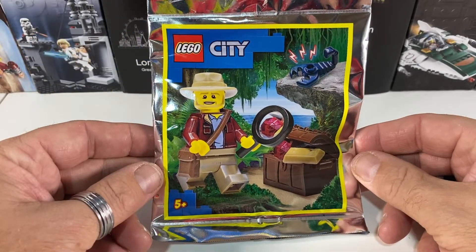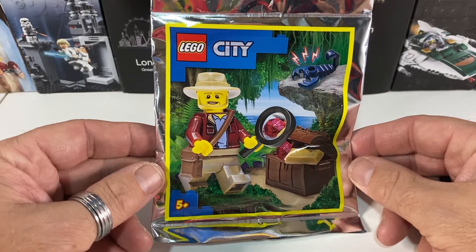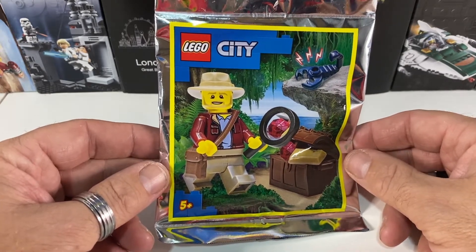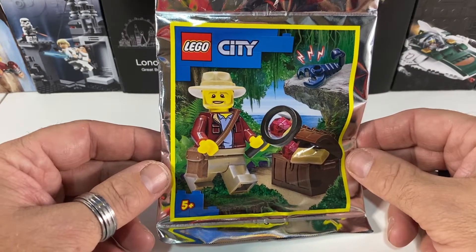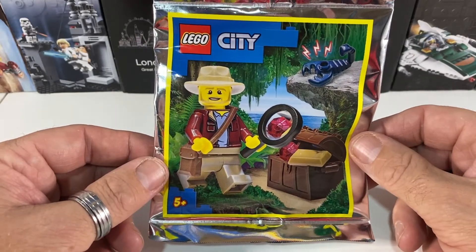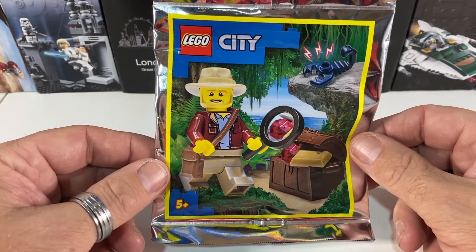Whenever I'm at our local Tesco's doing some shopping I always check out the LEGO magazines, and if they have a minifigure on the front of them I generally get them. This month's LEGO City magazine had this packet which is set 952110 and it's called Explorer. I was having a think about what I could do with this guy in my LEGO City and I thought he could be some kind of archaeologist.